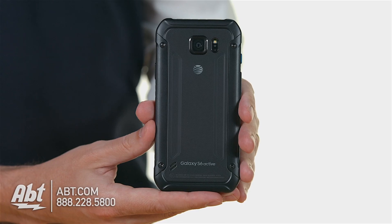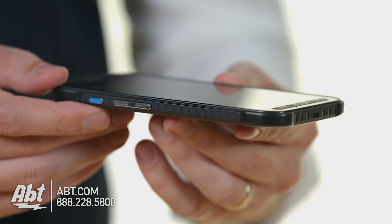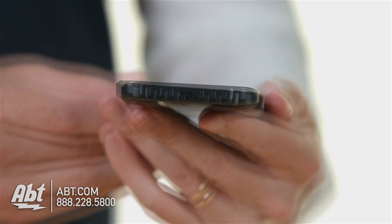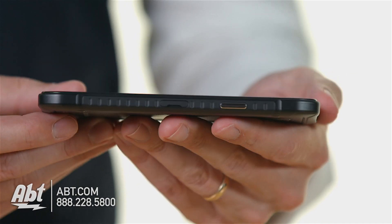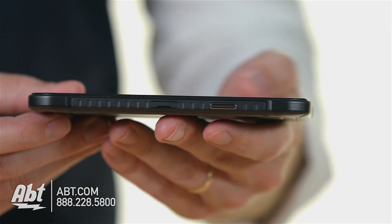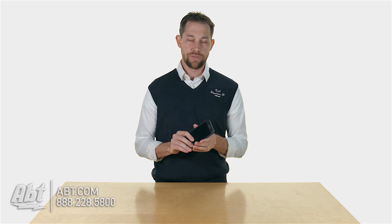The reason they call it the Active is because it has basically a case built onto it, so you really don't have to get a separate case for it. It's going to be shock resistant, dust resistant, splash resistant. It's designed for somebody who's going to be out and about and doesn't have to worry about their phone getting broken. This is definitely a heavy duty phone.